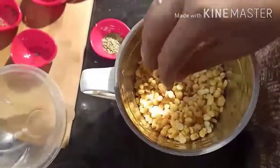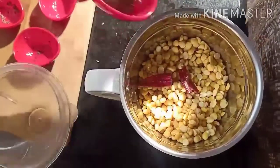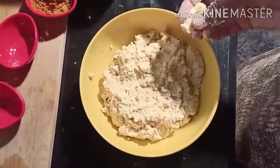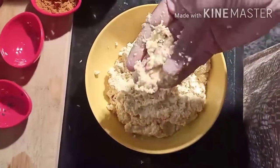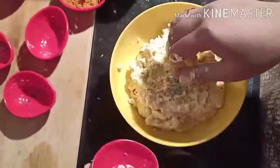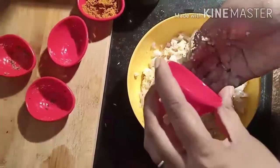Meanwhile, transfer the soaked chenna dal into a blender. Grind into a coarse paste. Add a little fennel seeds and dry chili — you can increase the quantity of dry chili according to your taste. Don't add salt. The paste should be ground coarsely. Add chopped fennel, chopped onions, and salt as per your taste.